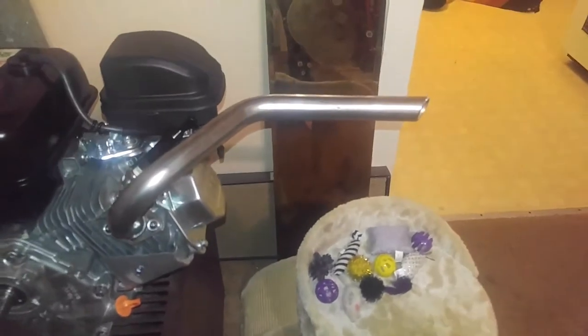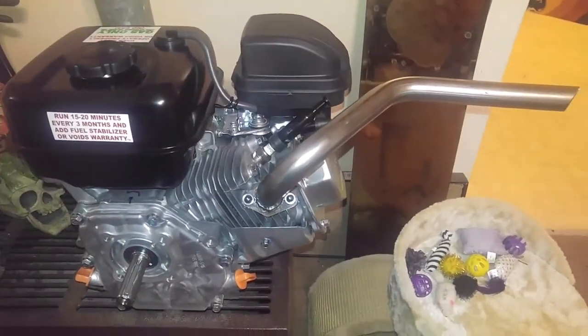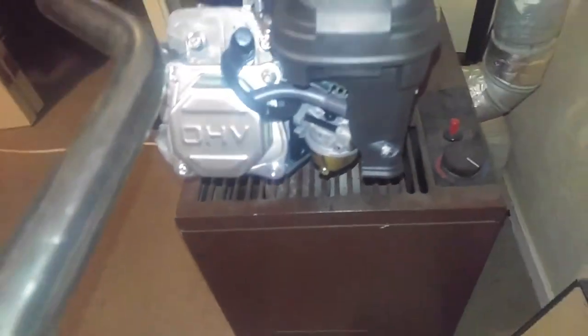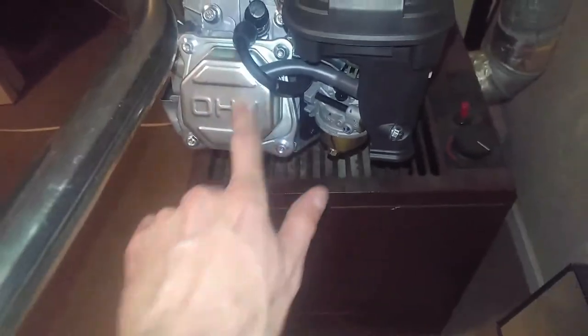We also have the Predator 212, which I have ordered from Go Power Sports — thank you, Go Power Sports. This is the non-hemi engine. They gave me a much cleaner looking head than the older version, which normally has some kind of bolt in the middle, but they've changed that out to four bolts in the outer corners.